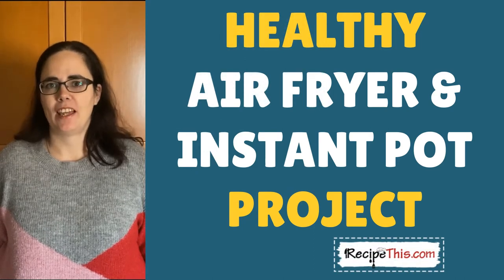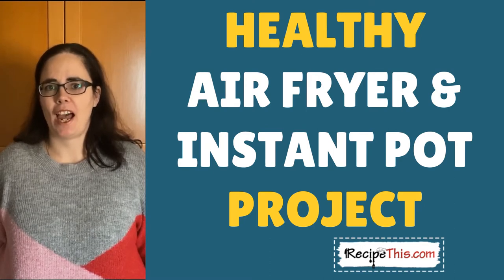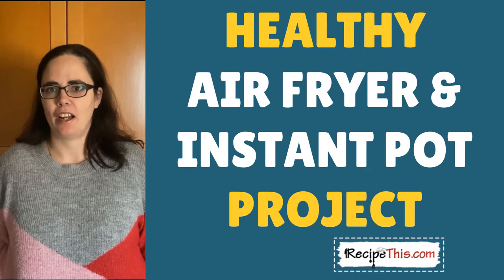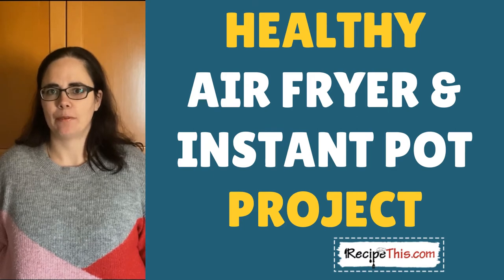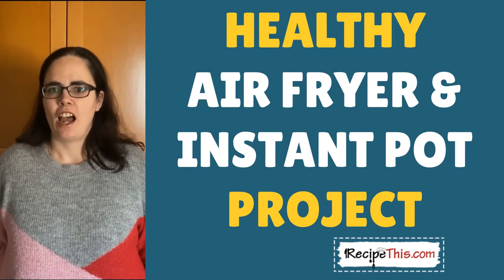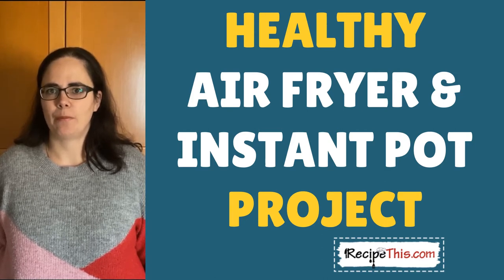Hello, my name is Samantha and I'm from the blog RecipeThis.com and also the voice behind the Kitchen Gadgets podcast Magic with Gadgets. Today myself and my husband, who will be behind the camera, will be showing you the easiest of the easy healthy air fryer and instant pot recipes, ideal for beginners who want something healthy that is just ridiculously easy to do — perfect for when you're starting out with your new kitchen gadgets.